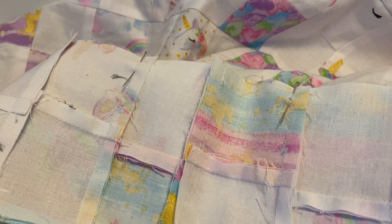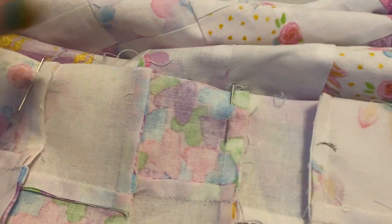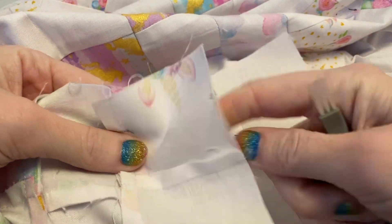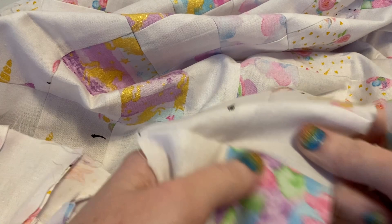I just finished sewing together a strip of squares and started pinning it to the quilt so that I can sew it on. I realized as I was pinning it that I had done one square too many. You can see this is the quilt piece here and I've gone too far, so now I have to remove the last square because it's only supposed to have 10, not 11.